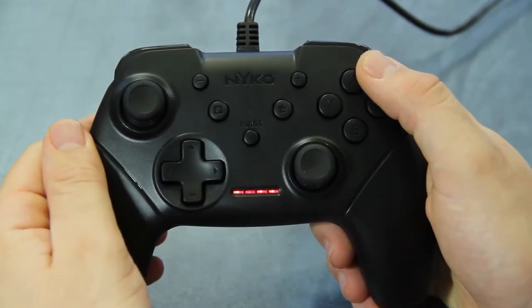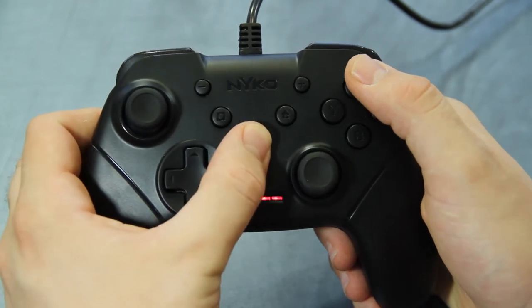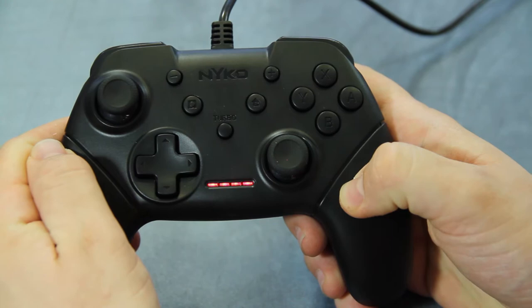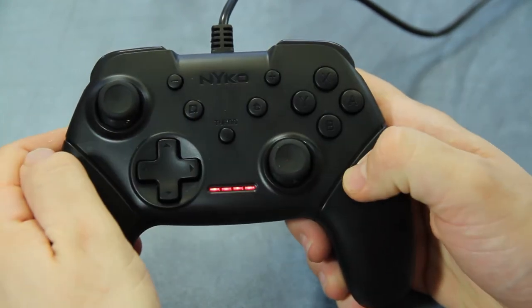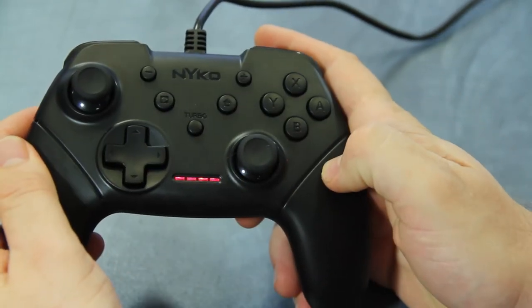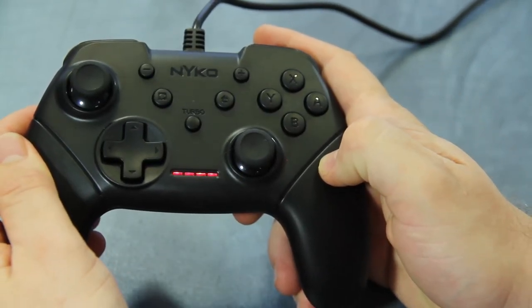To disable turbo on a given button, press and hold down the turbo button then press the button that has turbo enabled twice to remove it. Press the button once to have auto fire removed.